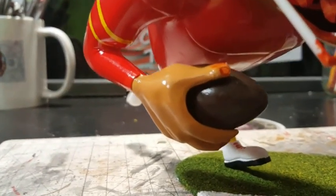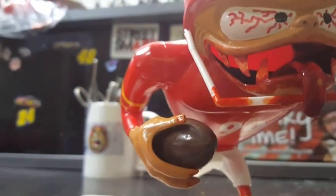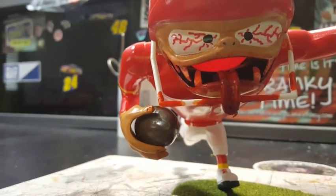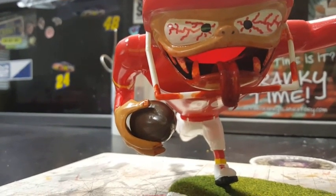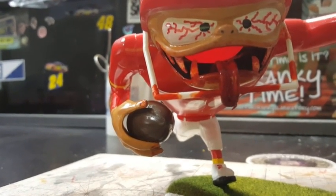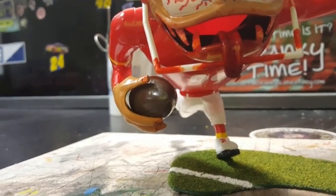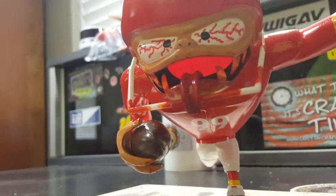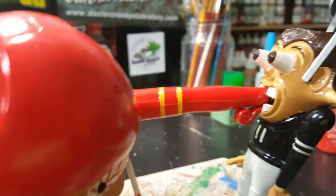I did use the Vallejo leather. As you can see, there's blood on his fingertips, blood on the mask and on his teeth and all that. That's from the Tamiya red clear, the Citadel blood red, and the Vallejo game color bloody red. I wanted to make it fierce.